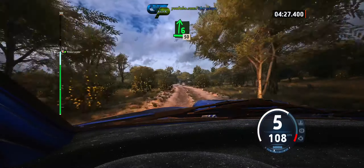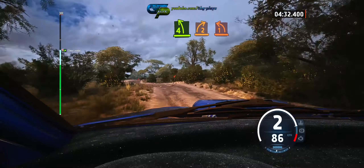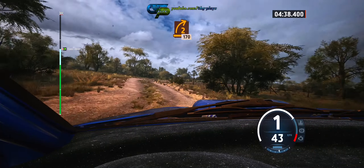Right, six right, 50. Four left, short, into seven, two right, unseen. And one left. And two right tightens, 170.